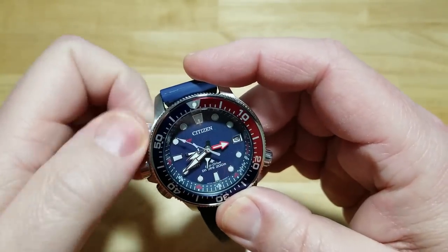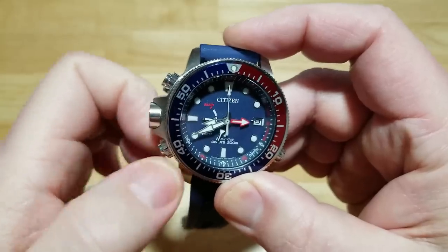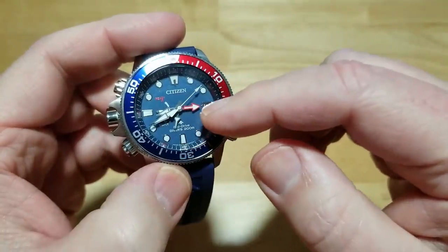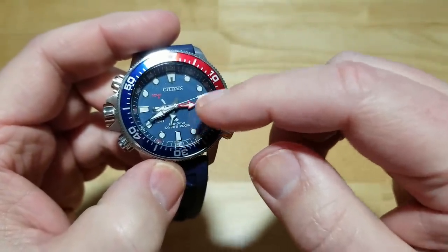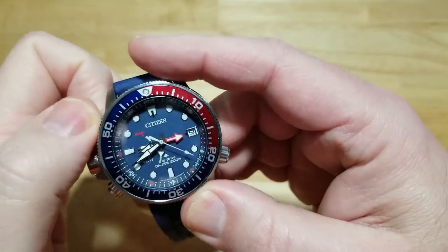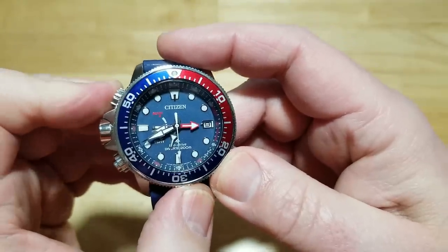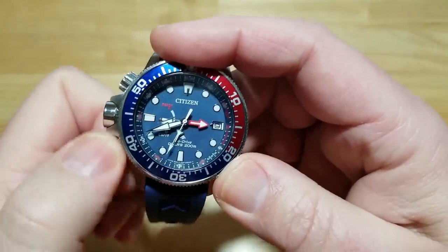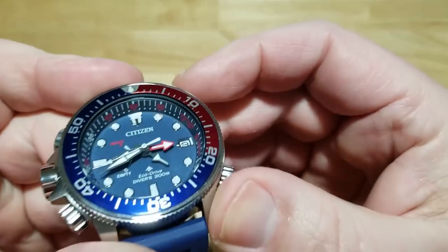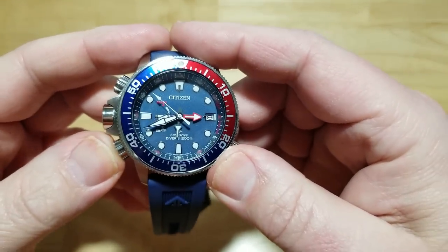Let me screw these pushers back down — nice screw action by the way — and they are polished. This isn't a super complicated watch: you've got your hour, minute, and second hands, your date window at three, and the maximum depth hand and current depth hand. If you push one of the buttons with the crown screwed in, it shows you the last depth the watch achieved. You'll need to go online for the full manual since these don't come with one anymore.